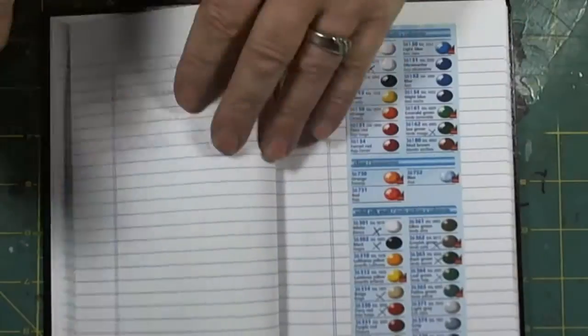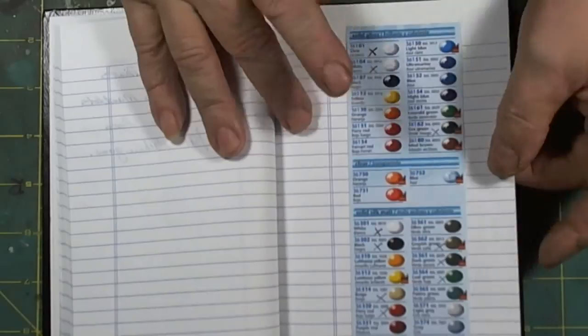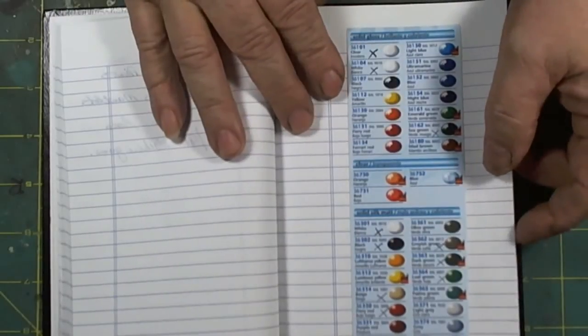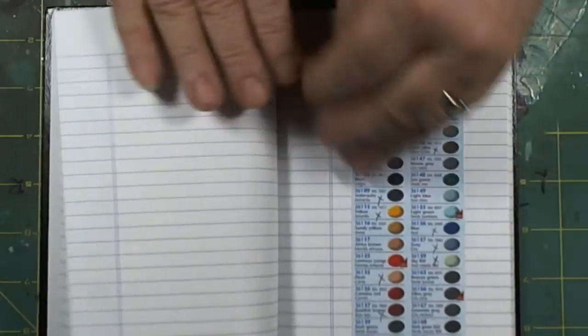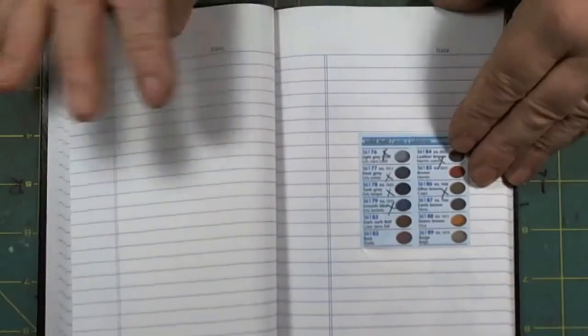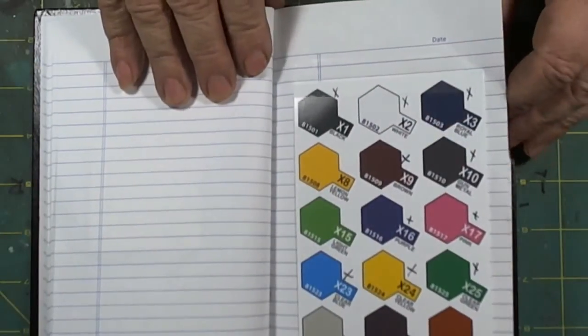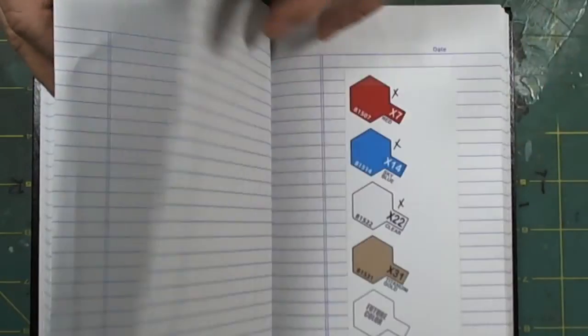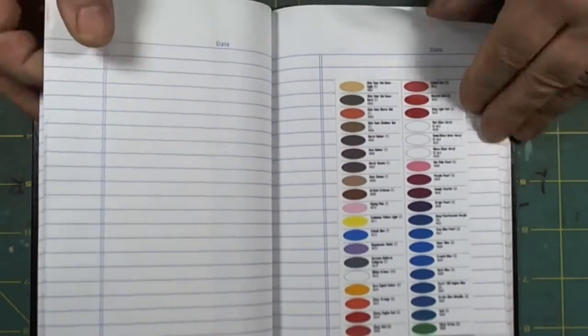Most importantly, the color charts in the notebook are the paints available at my model store — the paints I use. If they don't have something I'm looking for, I have my reference right there: Tamiya, Model Master, and so on.